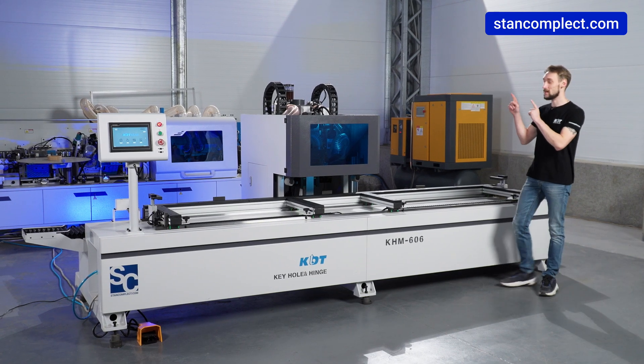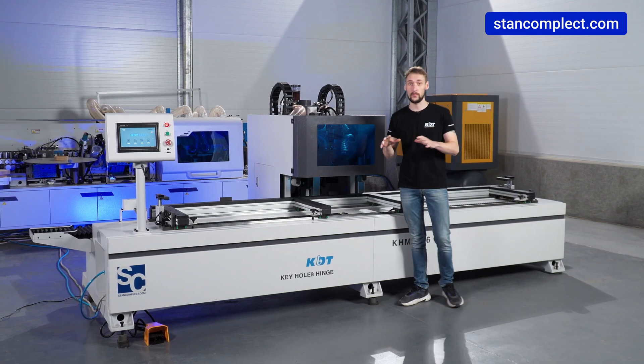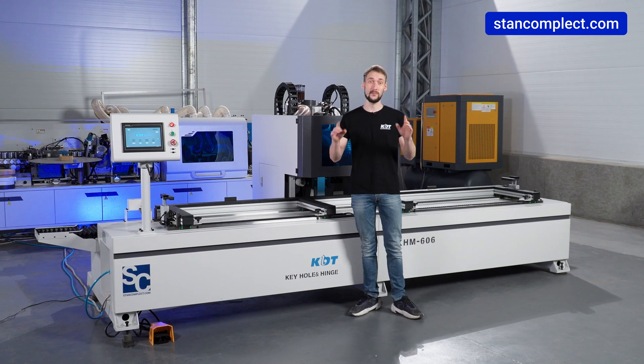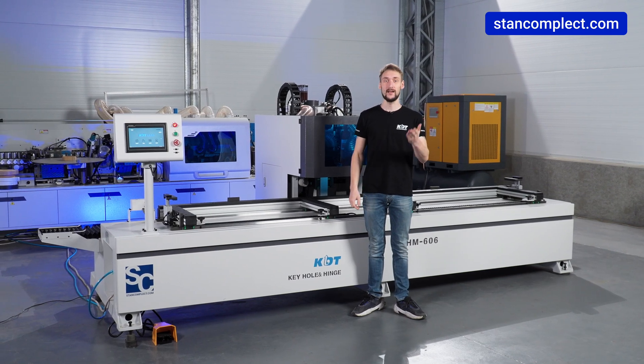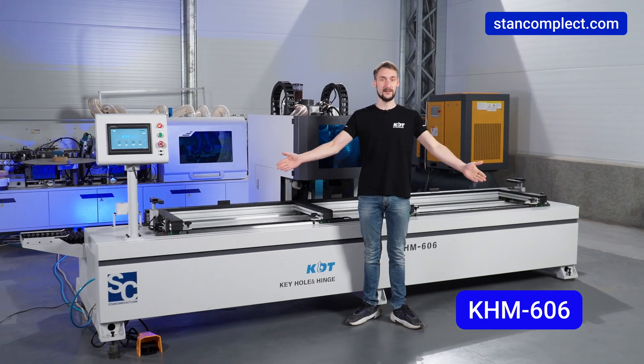To sum it up, the KDT-KHM606 is the perfect solution for high-quality door panel milling, which will become irreplaceable in any door production and significantly expand the service range for your customers.